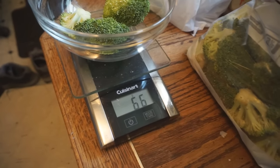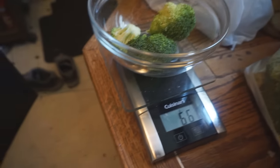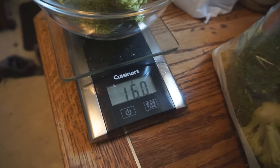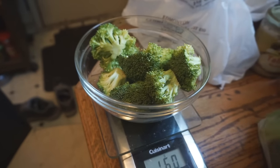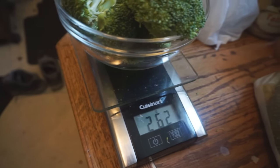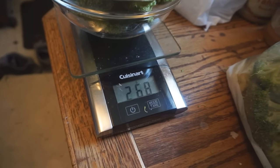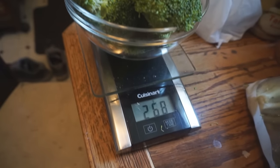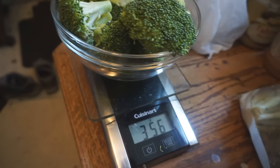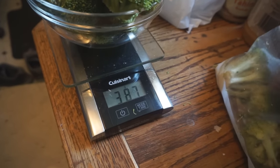Let's see how much this is — 66 grams. Oh, it's gonna be a lot of broccoli. 160 — might need a bigger bowl to be honest. There we go, 200. Okay, I need about 200 more because it's 453 grams.